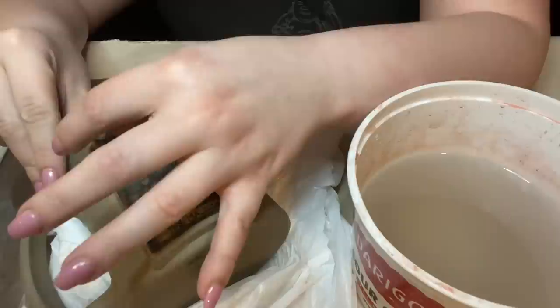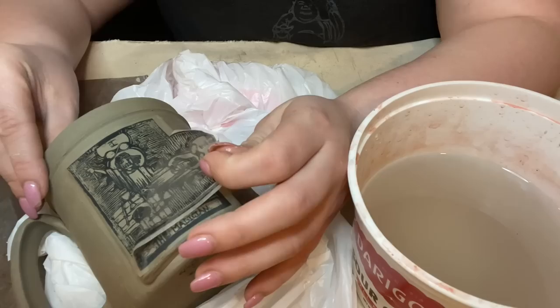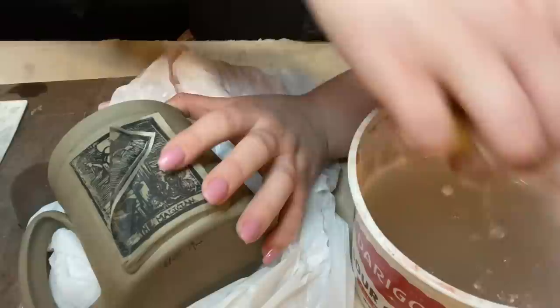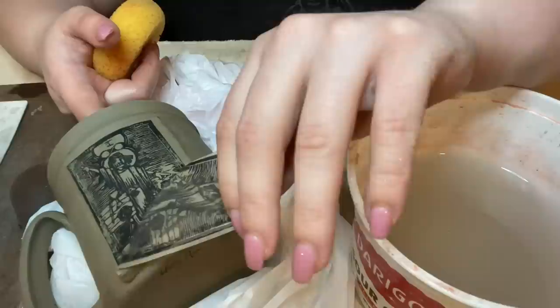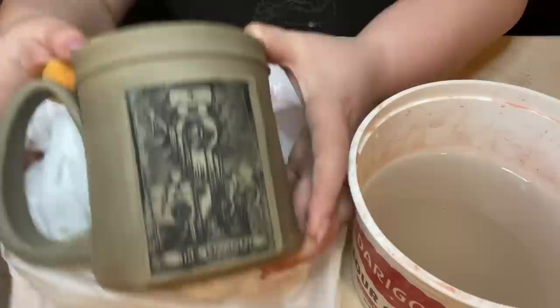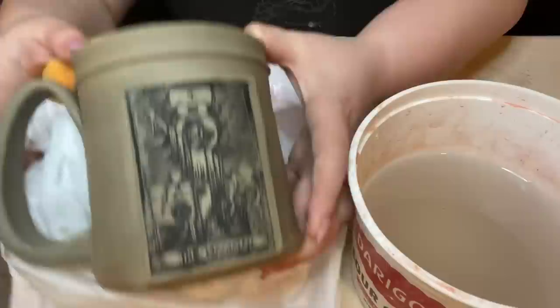I'll take my finger, get it a little wet, and go over that area just a little more — it doesn't always work but it does help. See if it comes on there a little bit better this time. Oh yeah, that helped! Same thing with this side — this corner didn't quite get it all the way, but that's alright. I'm not too particular that this comes out perfectly, but if we can help it, it is nice to. There we have our Magician.